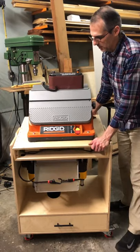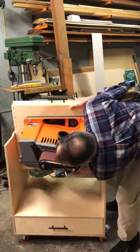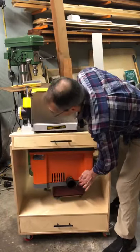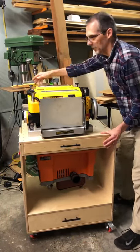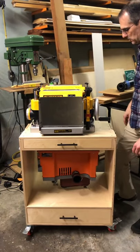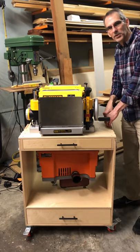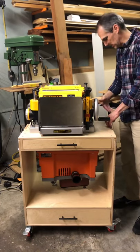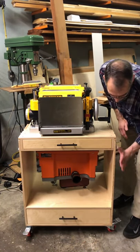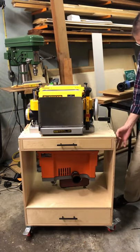You unlatch it and it just flips over. It takes a little muscle because of the weight difference but it's not that bad. It is a little tighter than I wanted. I might look for some nylon washers to put in the middle to get a little more separation — I think the plywood on the sides may have bowed in slightly. But it works — you pull this up and latch it down.